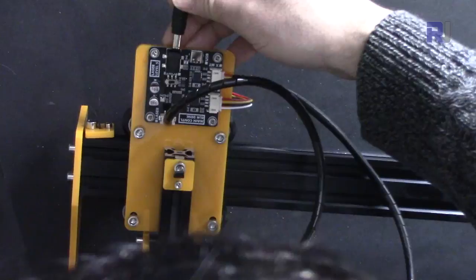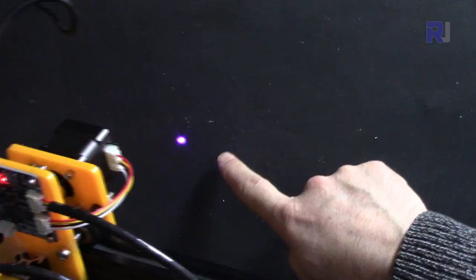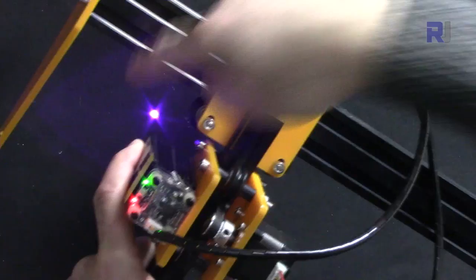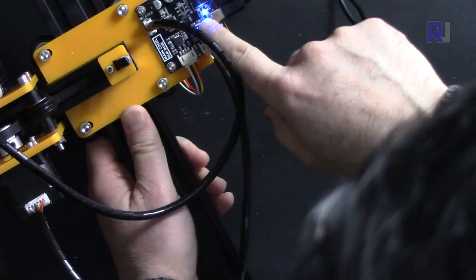Now let's connect the power adapter. Turn it on and you'll see the machine turns on and the laser beam starts — but this will burn anything it points to, so turn it off. Here you can see green and red — that's the beam indicator. Now the USB is connected to the computer. Connect it here and as you can see it is turned on.